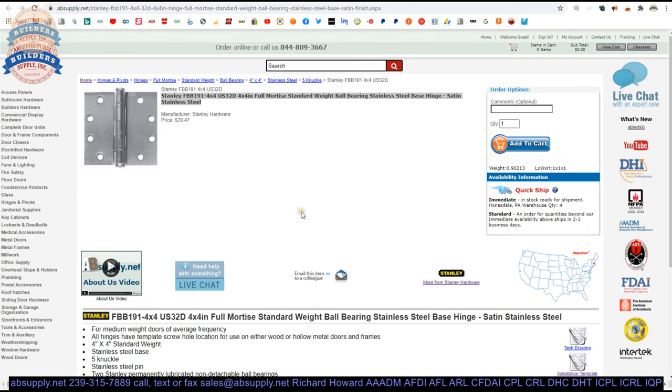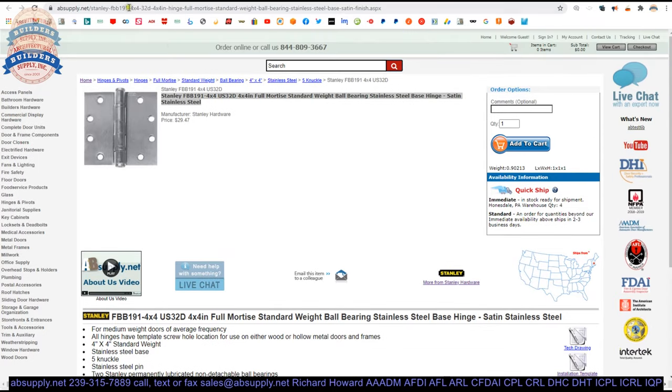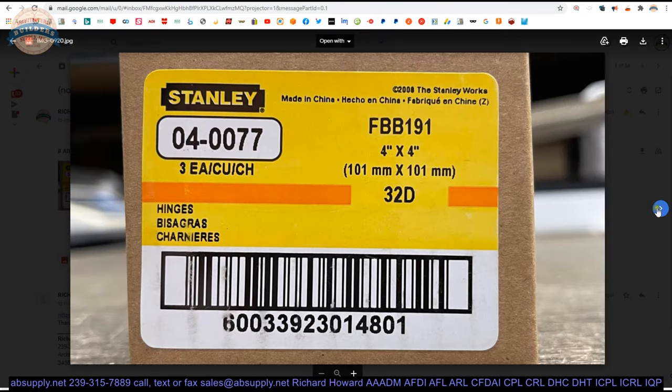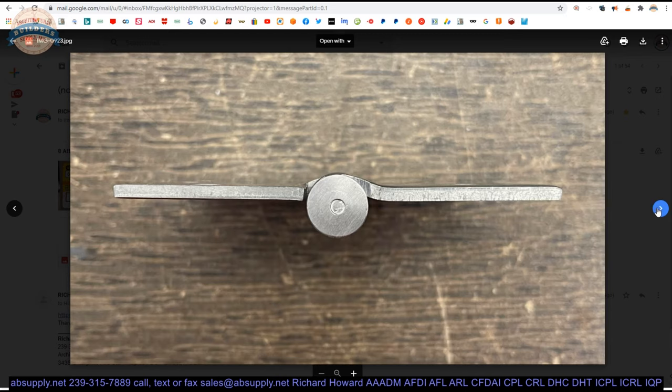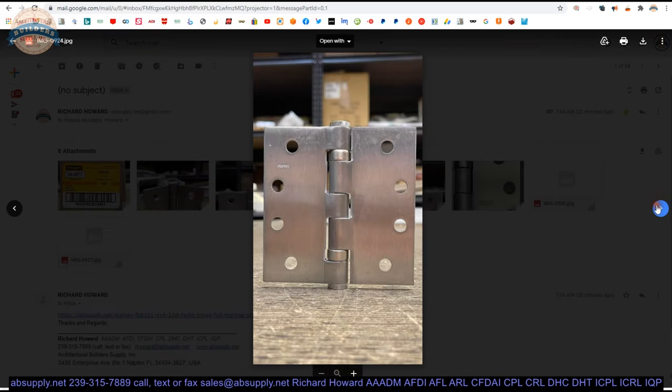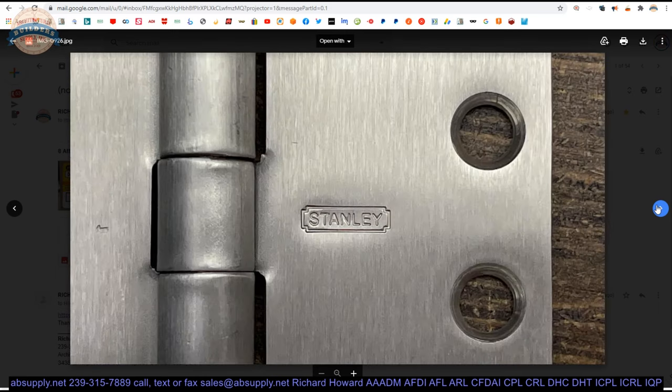Here is the item we are looking at. We have some photographs: there's the box and the hinge with its screw package; a view of the hinge showing the swag on the hinge leaf — that's what makes it full mortise. If you change that bend on the leaf, you change the hinge. Here's the back side of the hinge, a close-up of one leaf, and a more detailed look at the material itself.